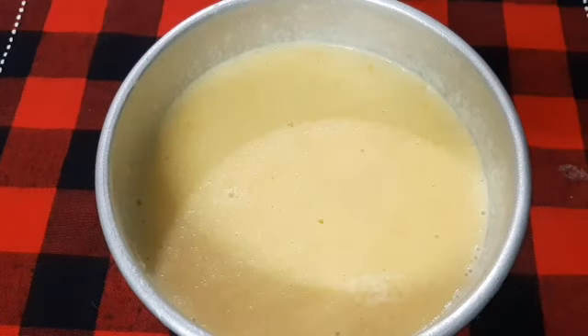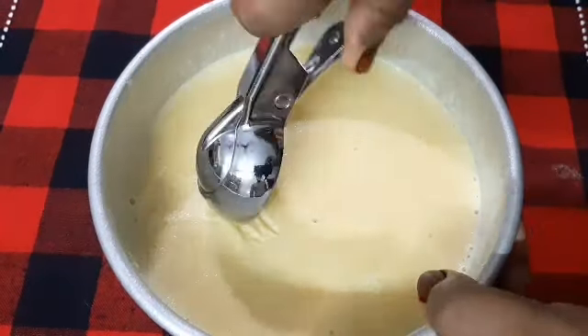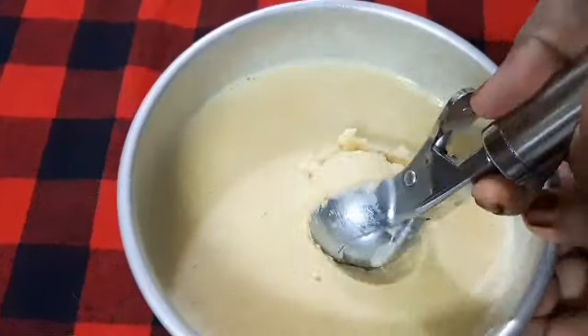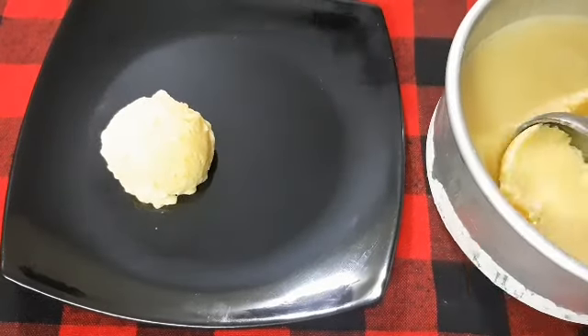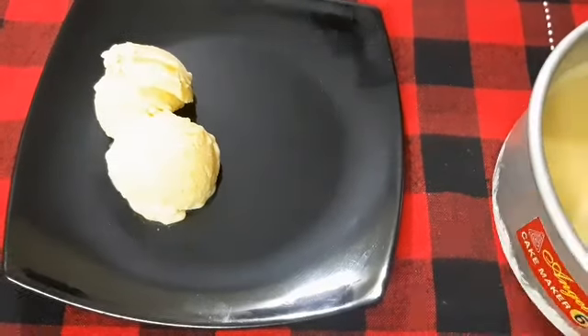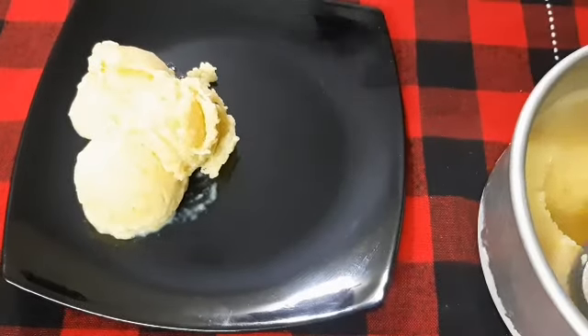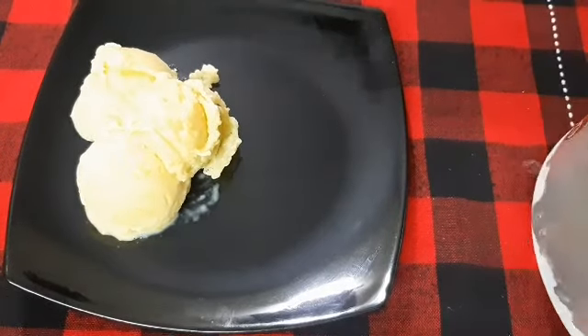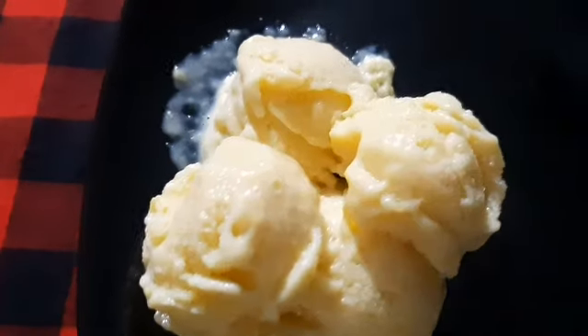We are going to set the ice cream. I will put the mold in full light. I will put the scoops here. Let's try the ice cream again.